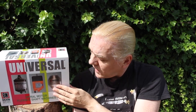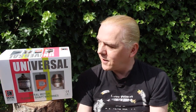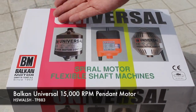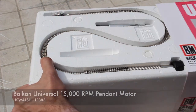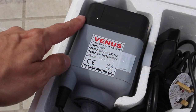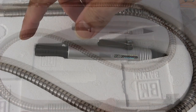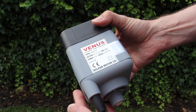Today I've got an entry-level model for you to see, and this is a lot more affordable than what you might think. This is the Balkan Universal Pendant Motor TP883. It comes attractively packaged in a full colour box, so it makes a great gift. Inside we've got the motor, the foot pedal, the flex shaft, and of course the handpiece.